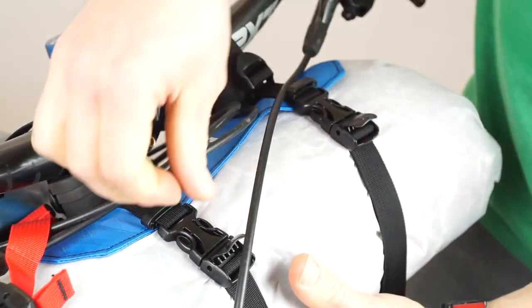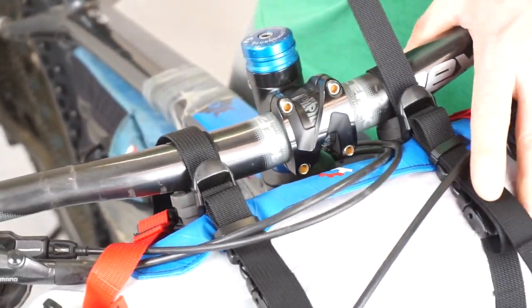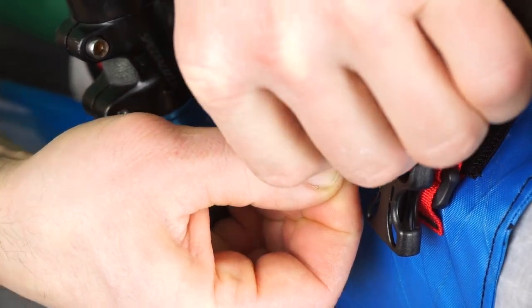Extra webbing can be stored using the little clips above the buckles. Do a final tighten on the two handlebar straps. You can tuck the extra webbing there using the two little o-rings provided.